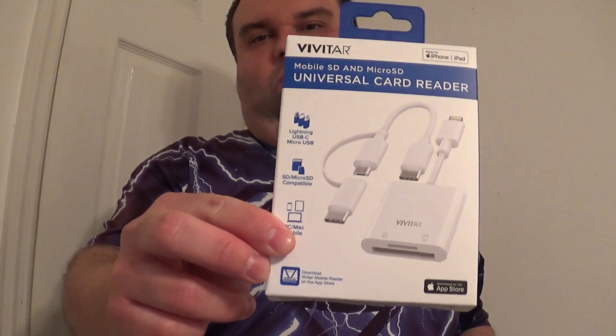I have a Vivitar. It's a mobile SD and micro SD universal card reader. This was $25. I got it at Walmart.